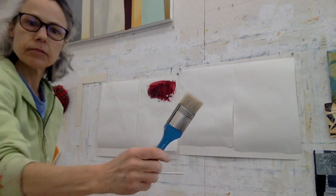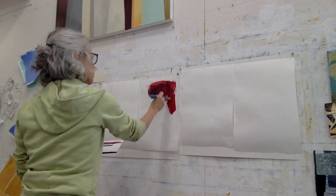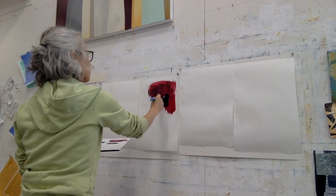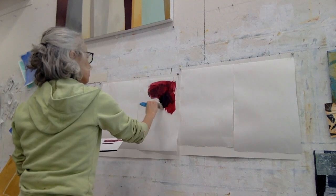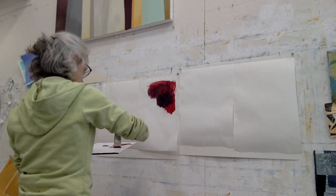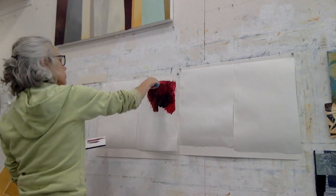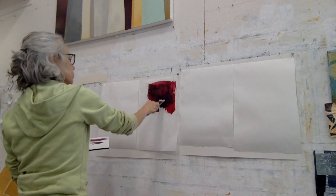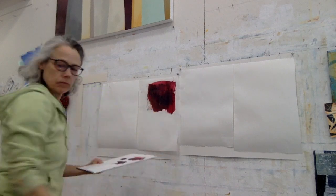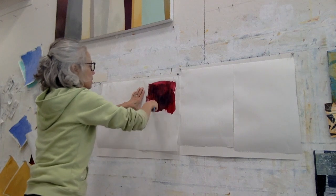This is a stiff bristle brush. I am making material for collage with these pieces of paper. Within a small color range, I want to make different kinds of marks that I can cut apart and reassemble with or without other elements in collage. It's kind of a disassembly and reassembly exercise.